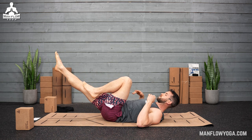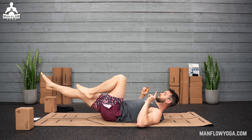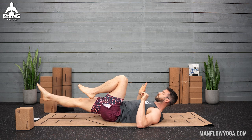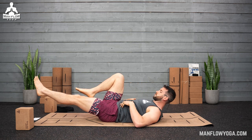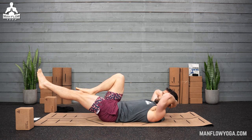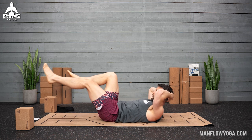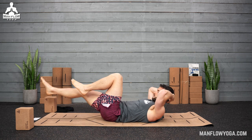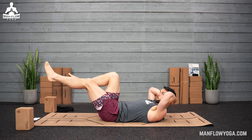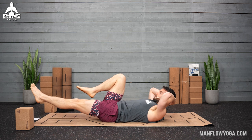Depending on your back, if it's more painful you can bring your legs higher up, and if it feels okay you can try bringing your legs closer to the ground. We're going to do this for about a minute. You can bring your hands behind your head if you have pain in your neck — not to lift your head up, but just to support it. Try to keep your shoulders lifted so that you're working your abs. Remember, we want to work the muscles in your hips and your core to relieve strain on your lower back.